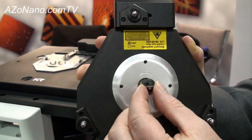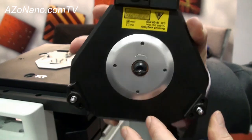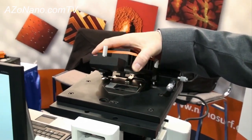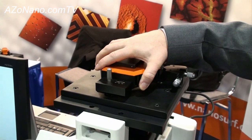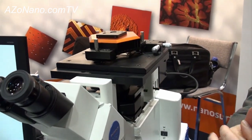This is our first system that utilizes a liquid scanning capability. One of the main purposes of our display here today is showing one of our new options that utilizes that liquid scanning using the Flex for bio types of applications.